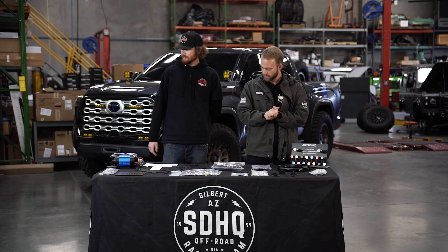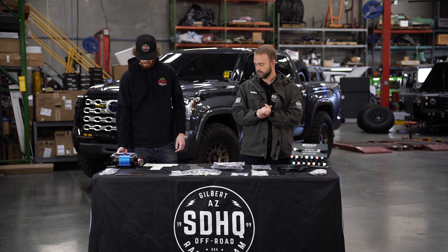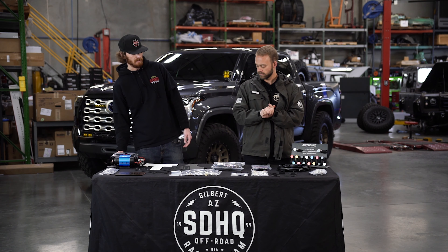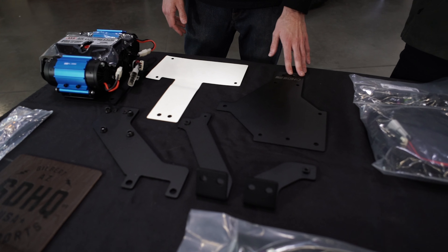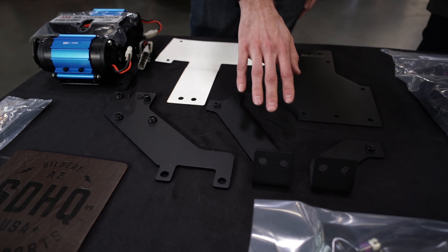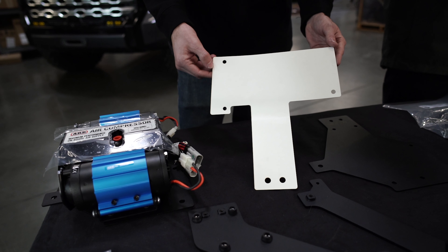So we got our 2022-plus Tundra compressor mount designed to work with ARB dual compressors, as shown right here on the main compressor mount. The main compressor mount is made out of eighth-inch mild steel, and the other three support brackets are made out of three-sixteenths mild steel. We do supply a drill template because this kit does require drilling, but you'll know exactly where you need to drill on the rear plastic panel without any issues.